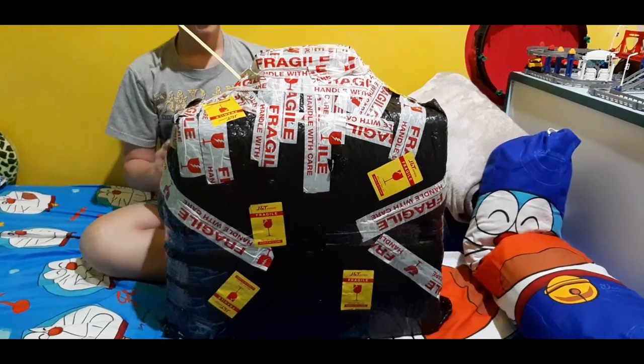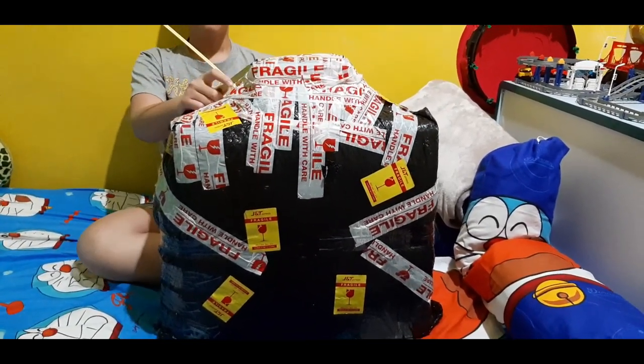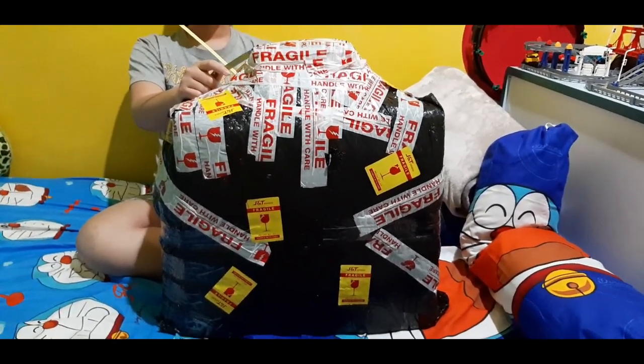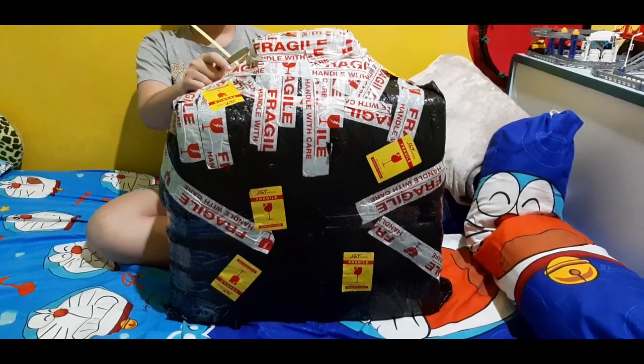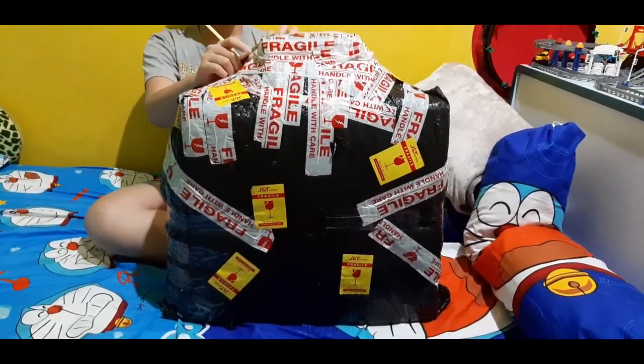Hello guys, welcome back to my video. In this video, we're gonna be unboxing my birthday present. As you know in the title, it's the PS5 — with a controller. Maybe this is the controller, I don't know.